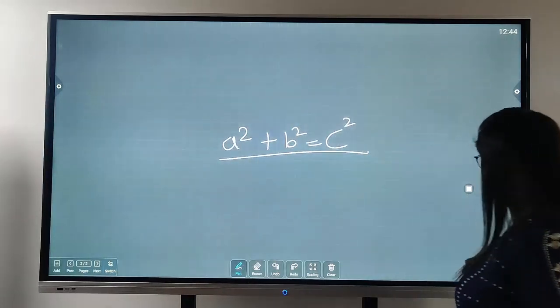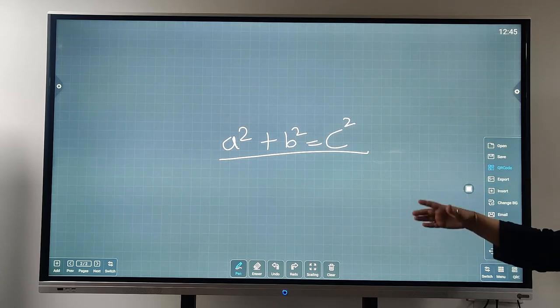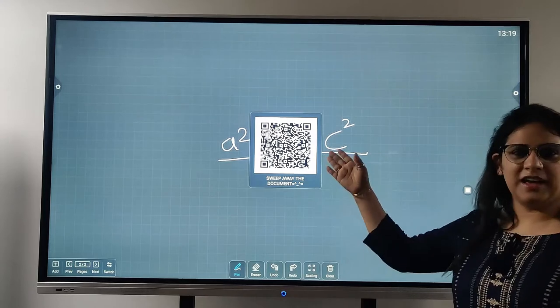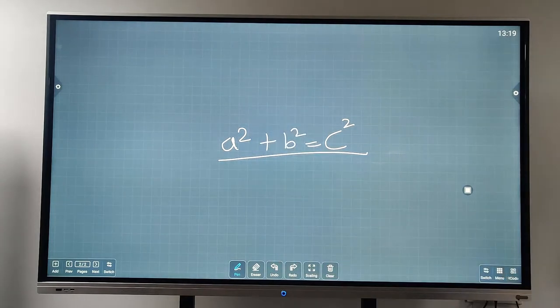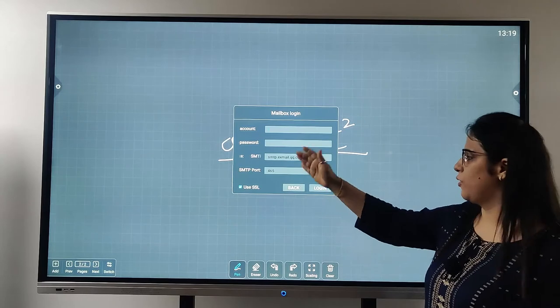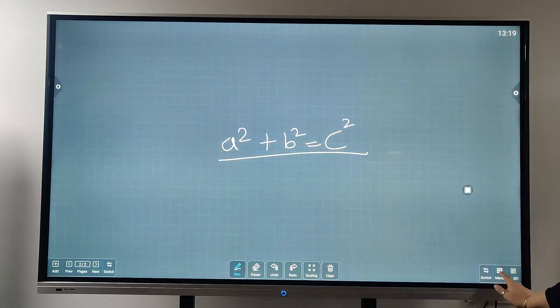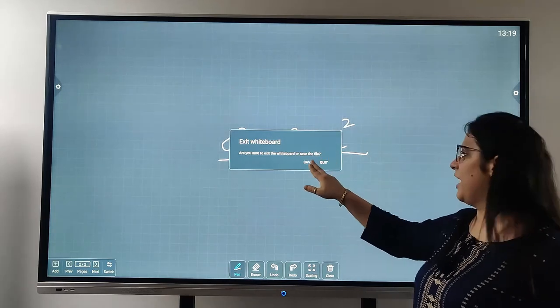I go directly to the menu bar. We have certain options: Open, if I want to open another sheet; Save, if I want to save this sheet — very important. There is a QR code option: if I want to send this file to somebody, I just click on QR and the QR code will be generated in a second. Whenever you want to send anybody this document — for example to someone in our office or a client — you can go to the menu, write the email account and password, and just log in. From the menu I just go to exit. It asks: are you sure you want to exit the whiteboard or save the file? I don't want to save the file, so I exit. We have come back to the home page.